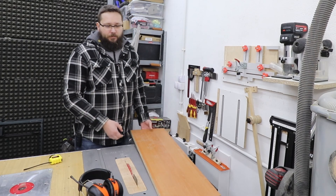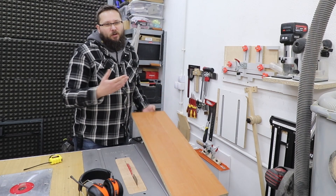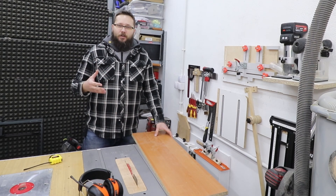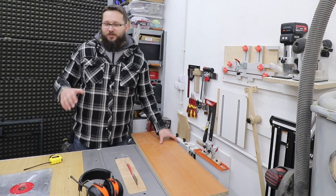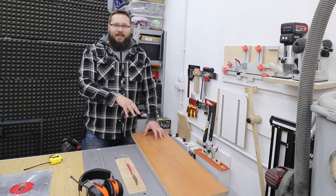The material I'm going to be using for my project is this laminated chipboard. Obviously not the ideal material — if you've got plywood that would be absolutely fantastic — however I'm going to use what I've got in my workshop. As you know, the prices of absolutely everything are crazy, so I'm going to be using that.